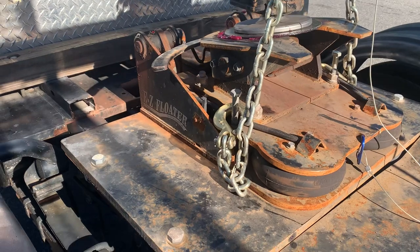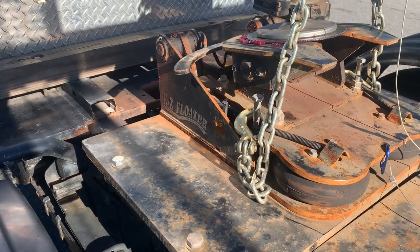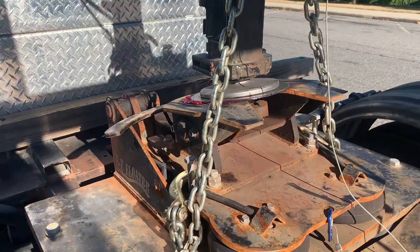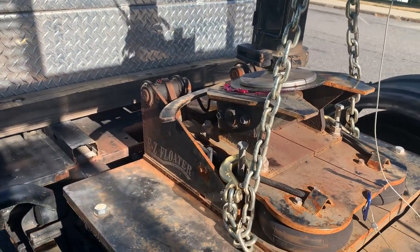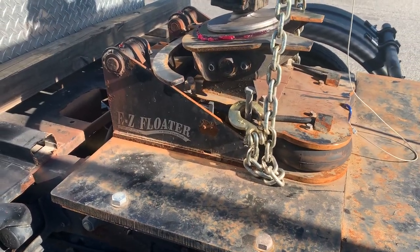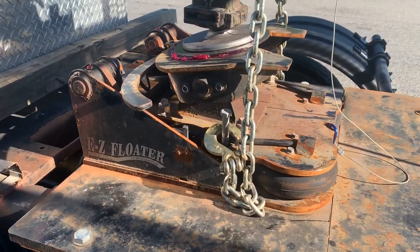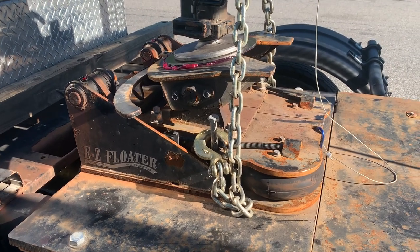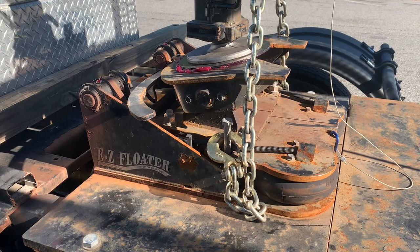I'm a first-time user of a fifth wheel, so I don't know if this is the proper use of it or if this even works. Let me know if anybody else has this same issue. This is the — I call it the ferrari of fifth wheels — I spent so much money on it and I don't think it's that great.